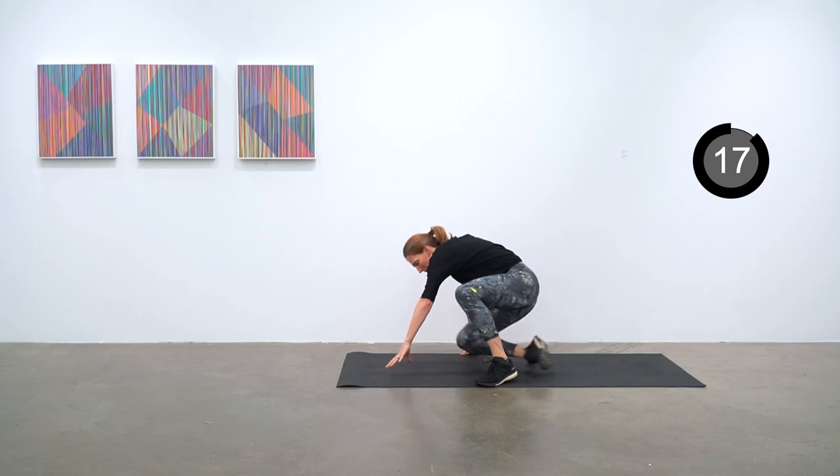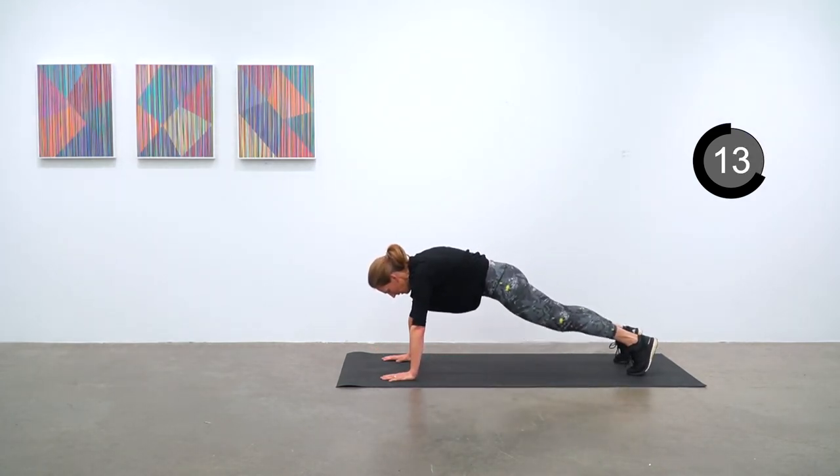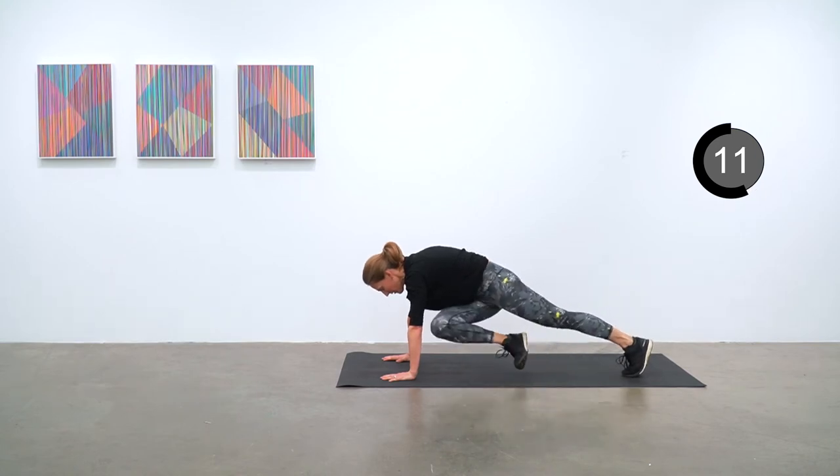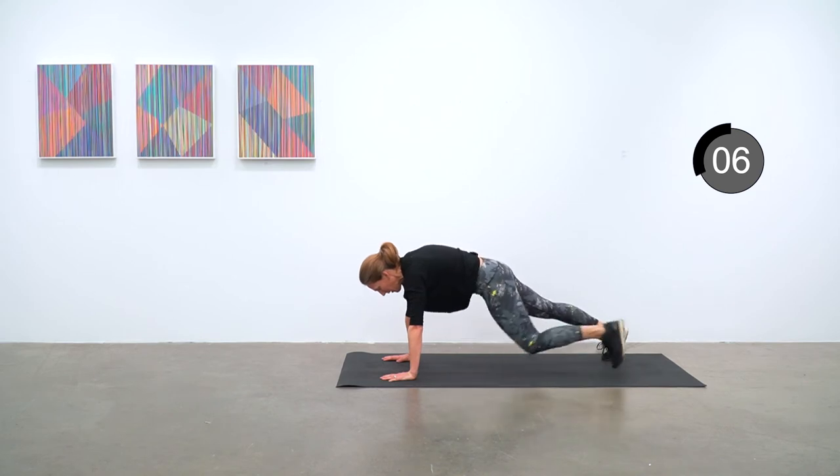Over on your front in a high plank position. Bring one knee up across your chest and then replace the foot, alternating side to side. Just eight more seconds to break time.